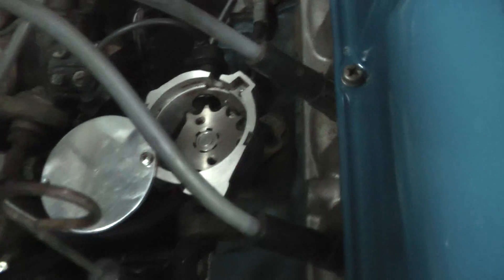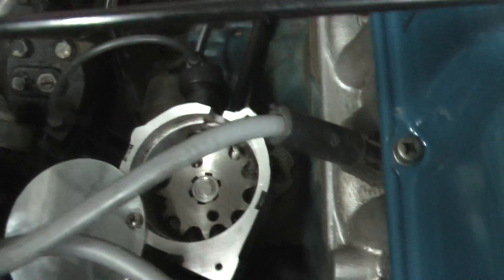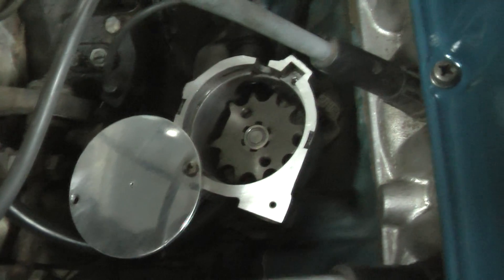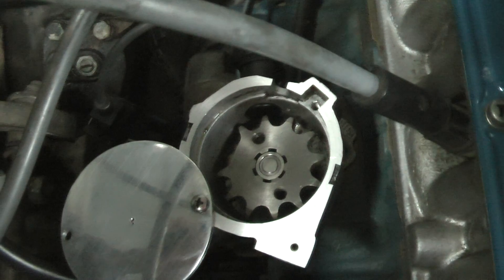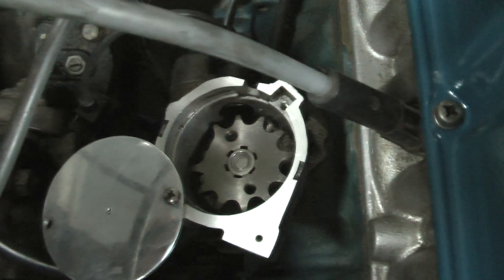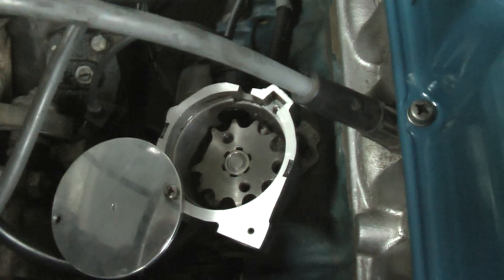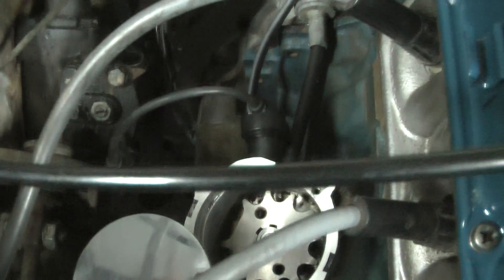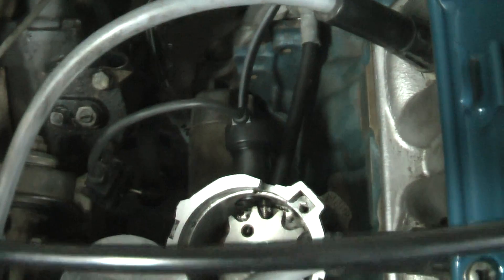This shows the distributor that's been modified with a 12-tooth motorbike sprocket. I've just peeled the cap back so you can see in there — it's got one tooth ground off so it'll know where number one is. It can also be used for sequential. There's the cam sensor off the Honda, with an allen bolt to adjust the tooth clearance.